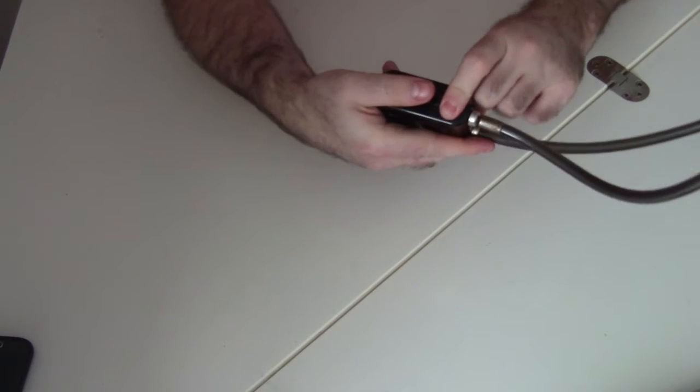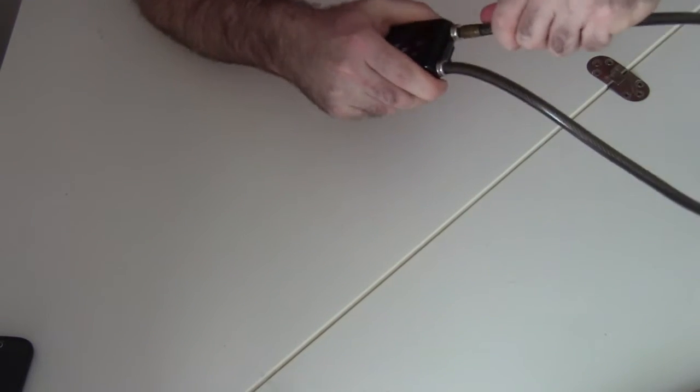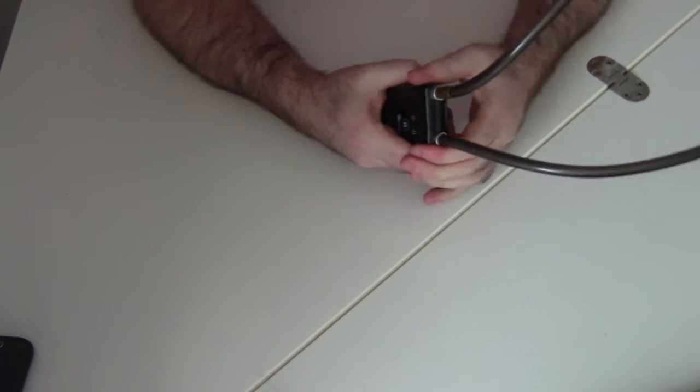If I press on the button on the side here, I can feel that it doesn't go in the same way that it did before, and I'm not able to pull this cable out. It's in there securely.